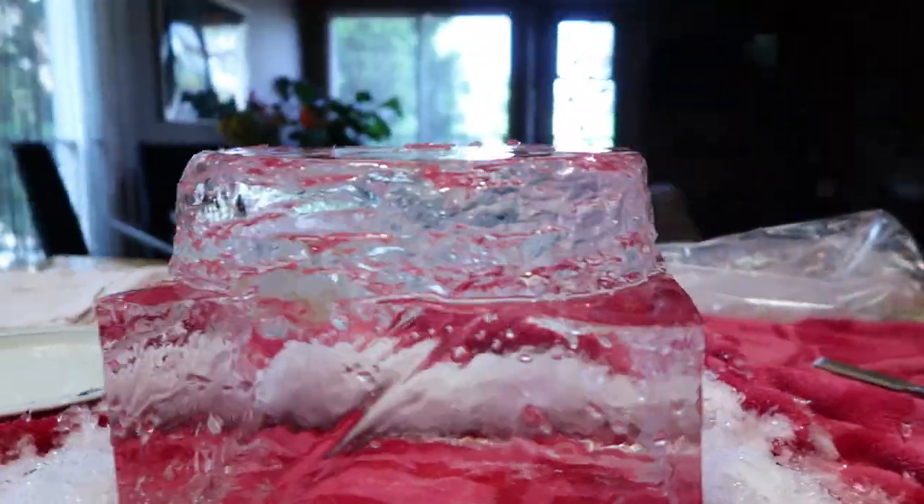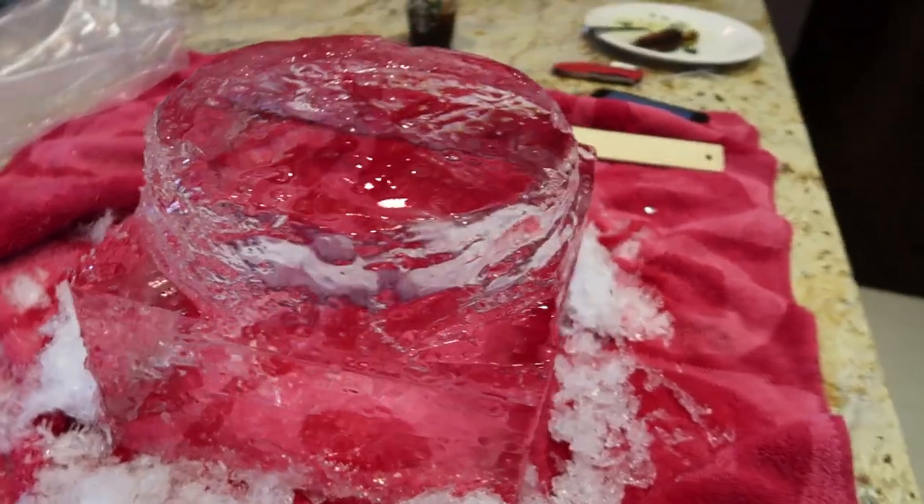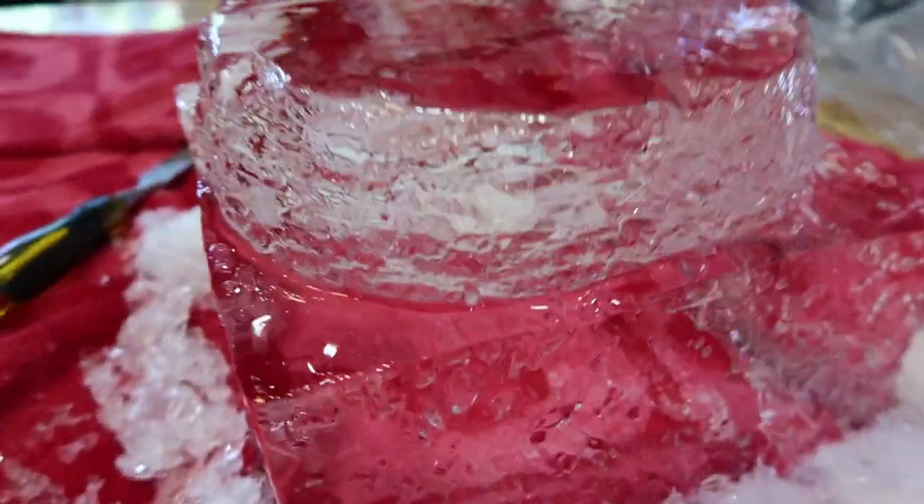I'm getting close. As you guys can see, I'm getting that cylinder up top and I'm going to carve that eventually into the actual lens itself. But that's the first part of it — at least making it look like a cake, a nice cake.